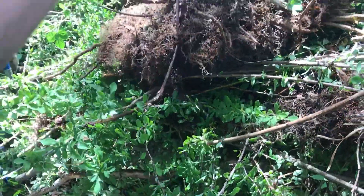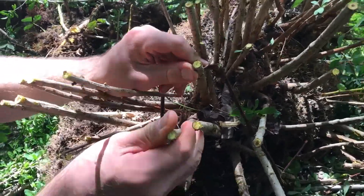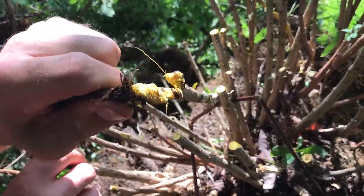They also have a few other distinguishing characteristics: the stems and roots when cut have a very bright yellow coloration, which you can see here especially on freshly cut roots.